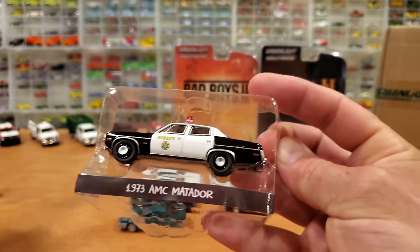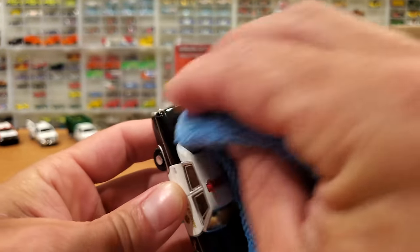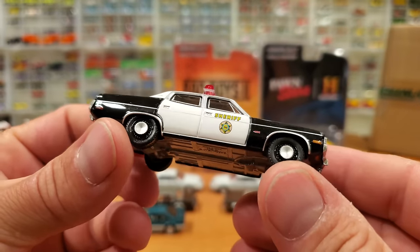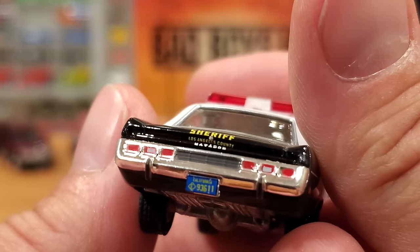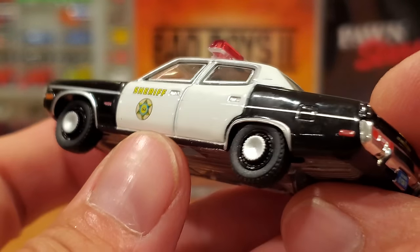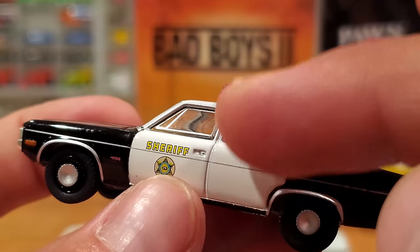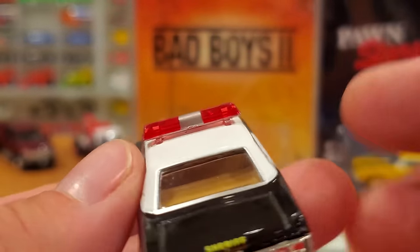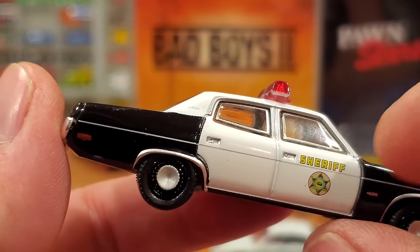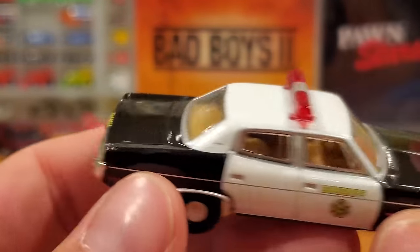On to the AMC Matador from Gone in 60 Seconds — a pretty cool old car you'll see getting destroyed by the hundreds in those old movies. Nice gloss black paint job — they called these 'panda bear' cars back in the day. It says Los Angeles County Sheriff with a license plate. Very nicely fit windows inserted into the metal body of the car, with the silver trim around the windows lined up very nicely, and windshield wipers as well. Great light bar on this thing. Fantastic quality control — quite happy with these Greenlight models today, and that's good because I just spent about $350 on Greenlight the other day.